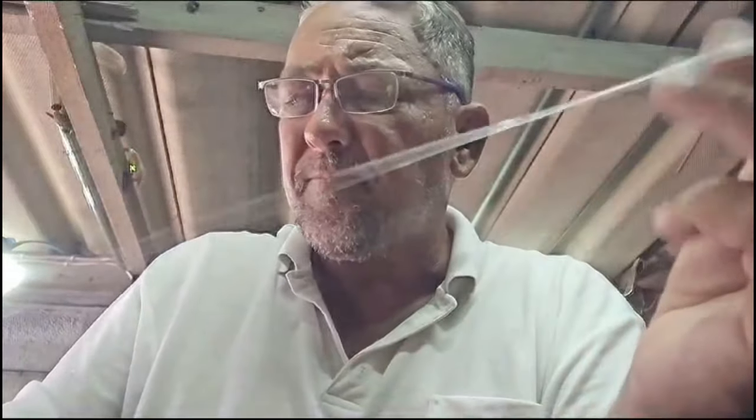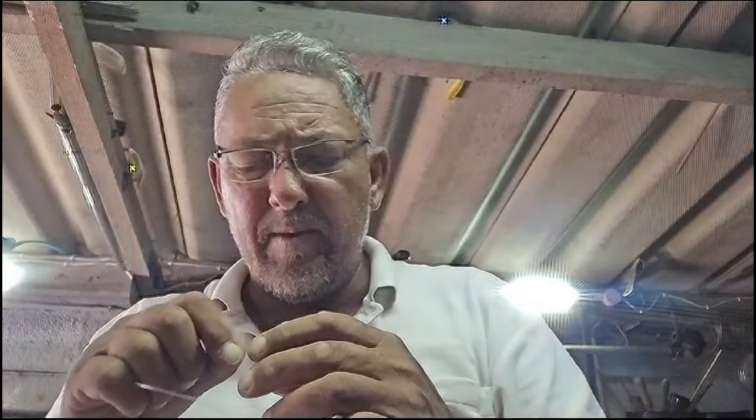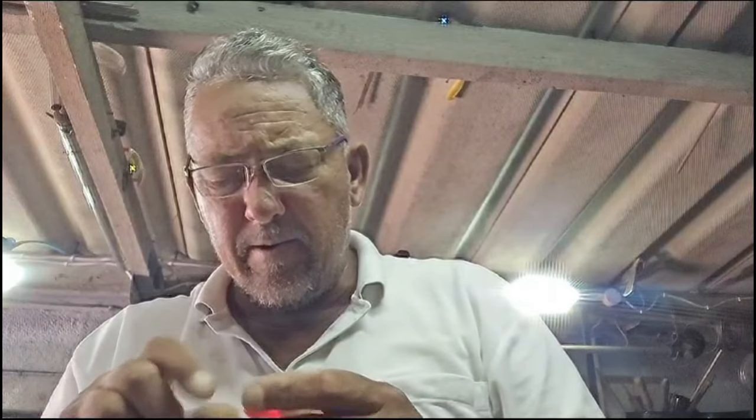What I forgot to mention before putting the swivel on the hook trace - put your float on first. If you're going for cob you've got to have a float. If the bait is on the bottom the crabs are going to get it and you'll be wasting your time.